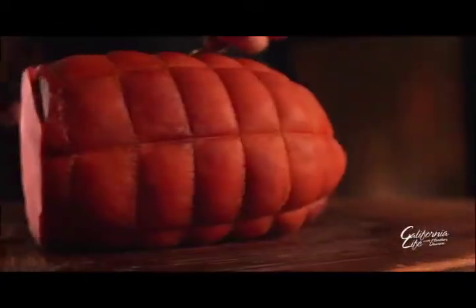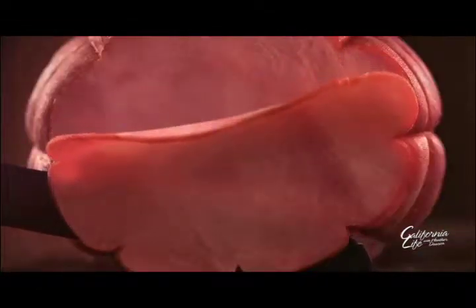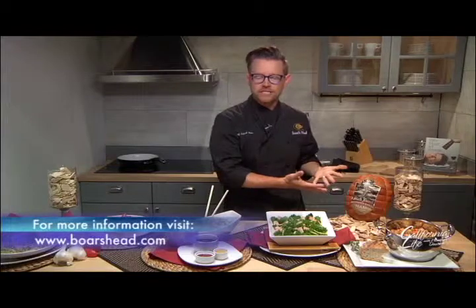The key, he says, is adding a little smoked ham, like this one from Boar's Head. One of the interesting things about this product is the fact that it's flavored with beechwood, which was something, as a chef, I didn't cook with until this project.